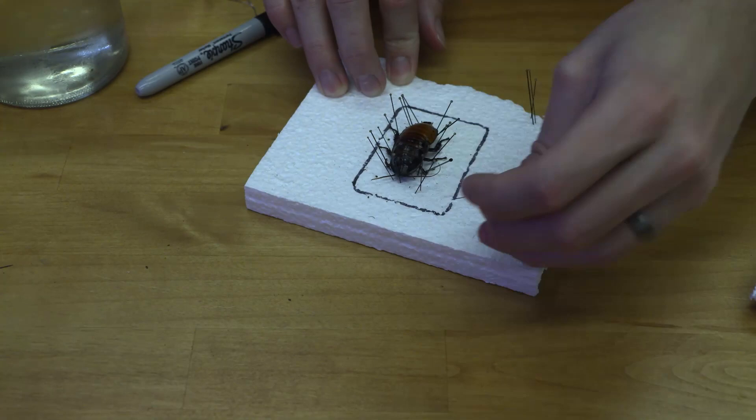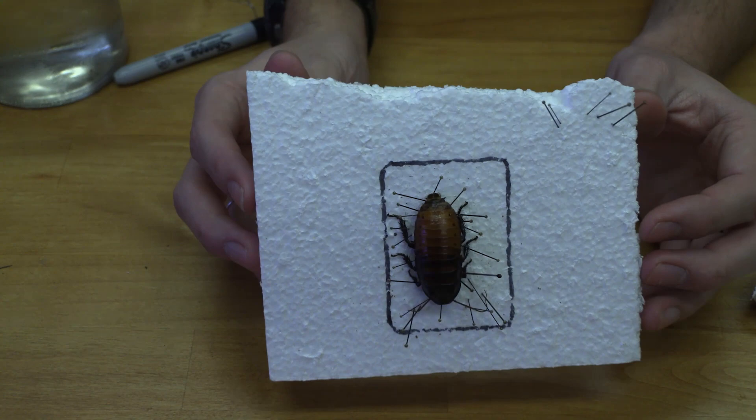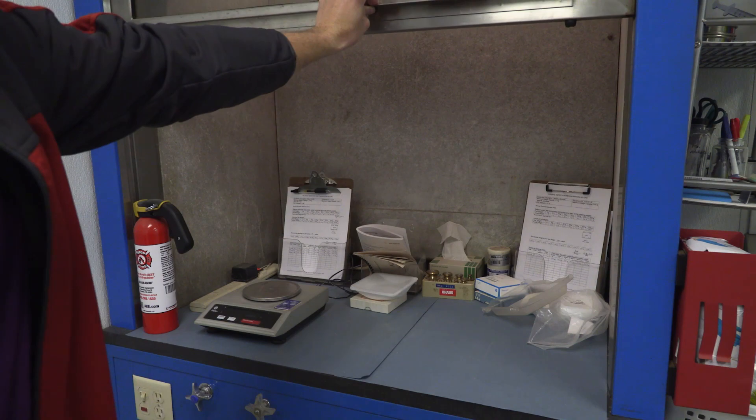I've got everything set how I want it. Now I'm going to let it sit for one week, out by my window away from kids or anybody that's going to touch it, and let it harden so that it's going to stay in that shape when I put it in the resin.